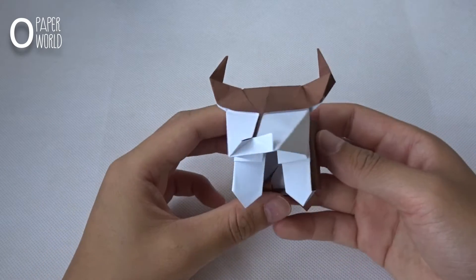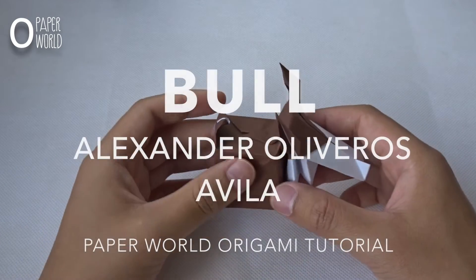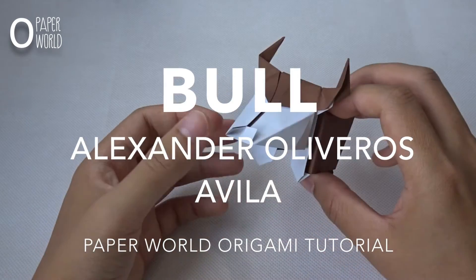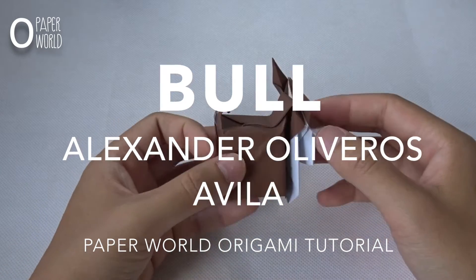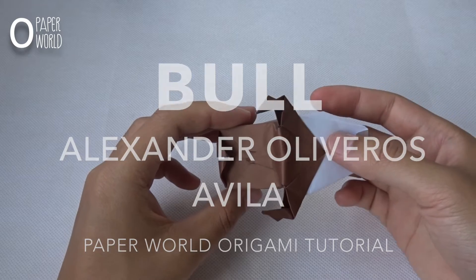Hello everyone, in this video I will show you how to fold a 3D moon. It's very cute to make and it's not really hard.